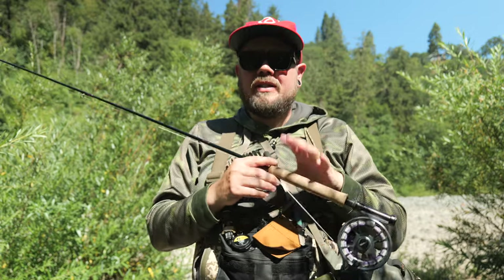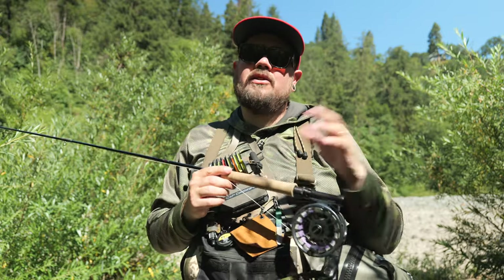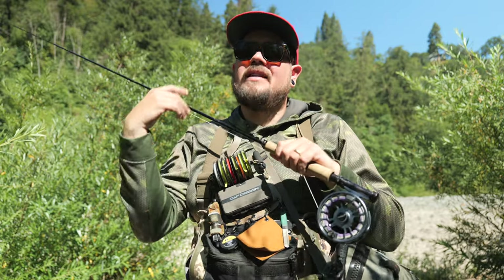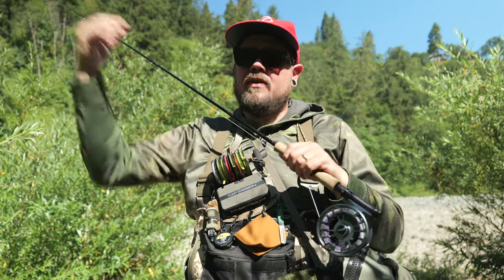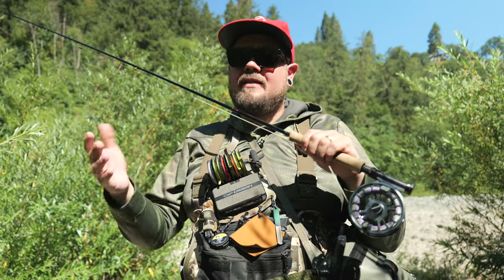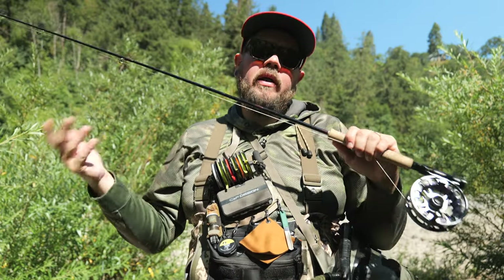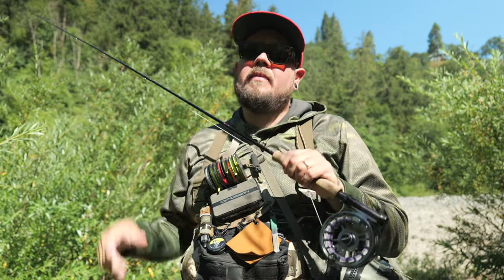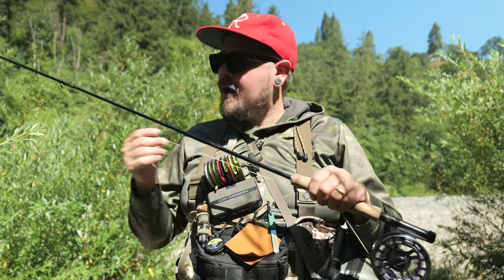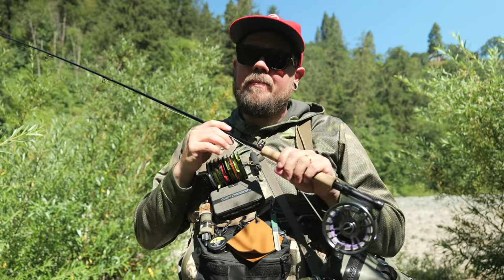Both are micro euro leaders. They're not the easiest to start out with because they're not super easy to cast, but as you get better you'll realize these are elevated above the pre-packaged ones. This is personal preference — you'll have to do some exploring to figure out what works best for you. My setup will probably be different in a year; it's continuing to evolve. But right now those two micro euro leaders cover three or four different situations I need them for.